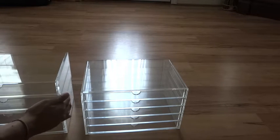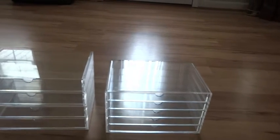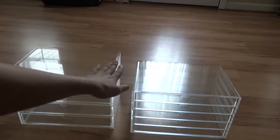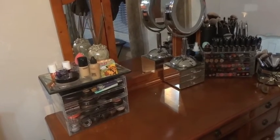Here I just wanted to show you the difference in height - two of the two-drawer units stacked together is a bit taller than the five-drawer unit by itself. Just wanted to show you that real quick and let's get on with how I store everything.